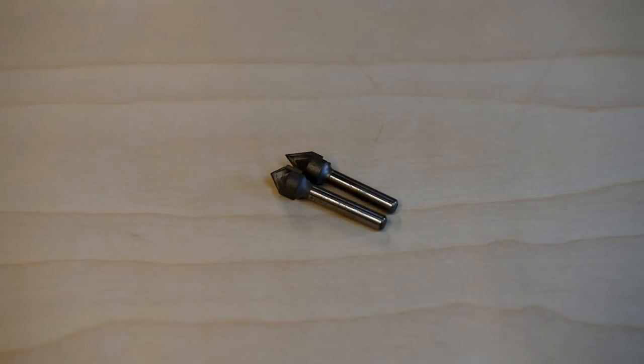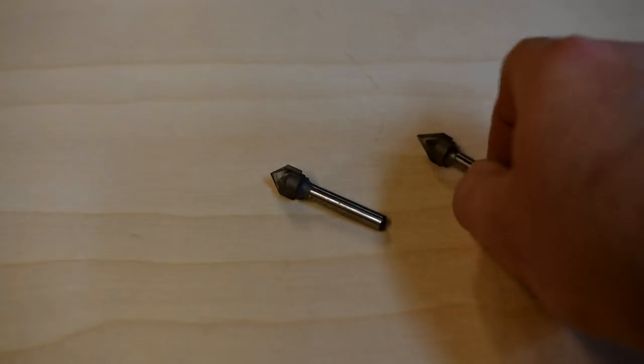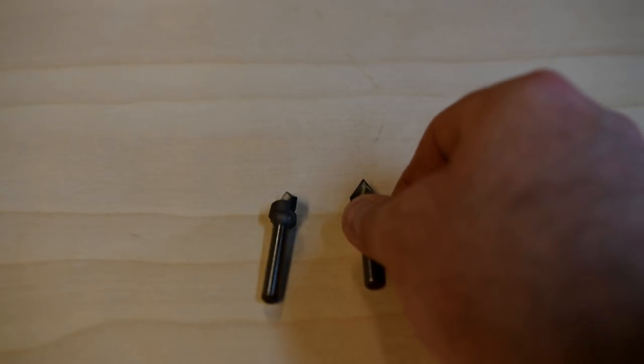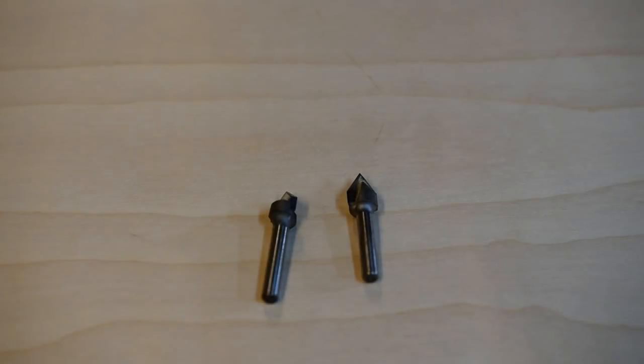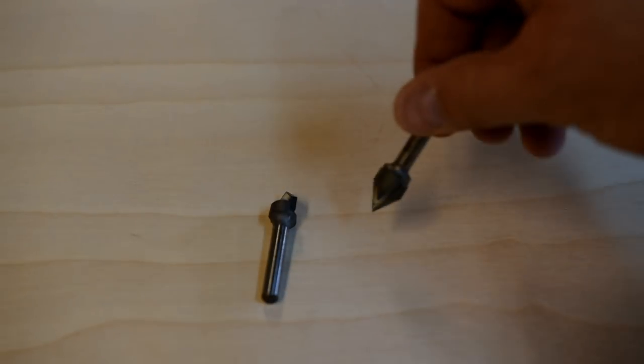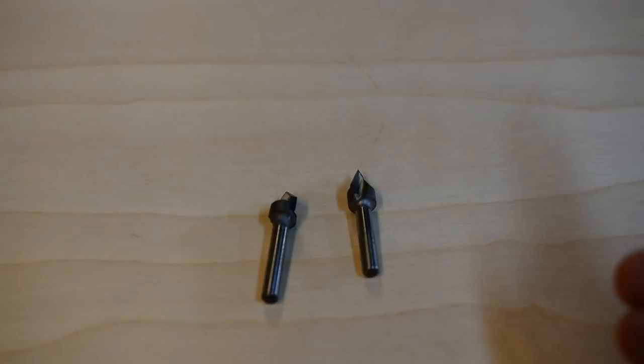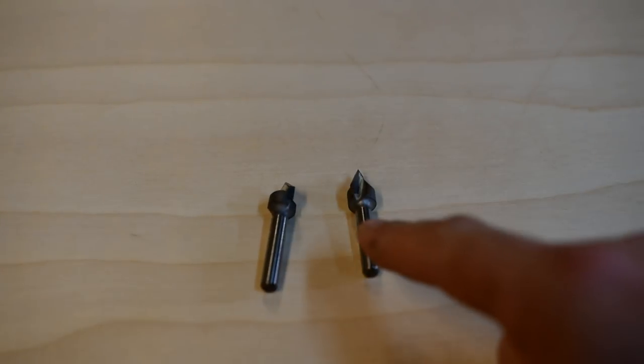Let's get out our V-bits. Just about every starter kit you buy is going to come with these two specific bits: a 60-degree bit and a 90-degree bit. What these are going to do is allow you to V-carve. It's pretty simple — they go into the wood, they spin, and you get a channel the same shape as the bit and as deep as you tell the bit to go. V-carving we'll talk about in another video, but these two bits you're definitely going to want to have.